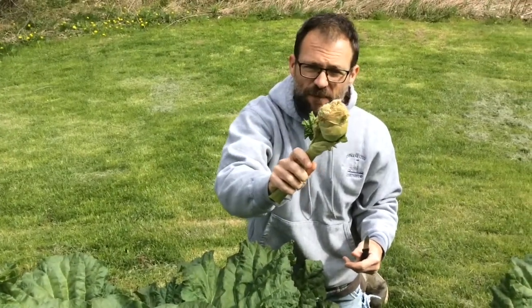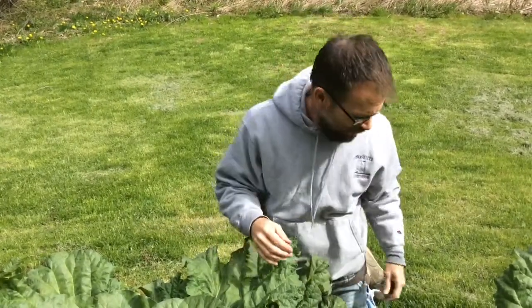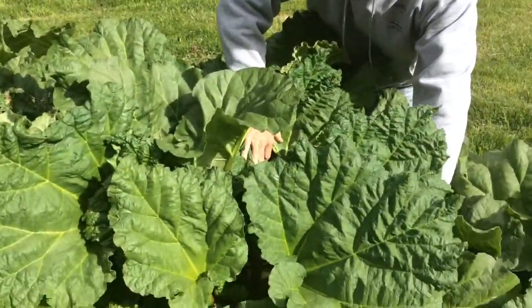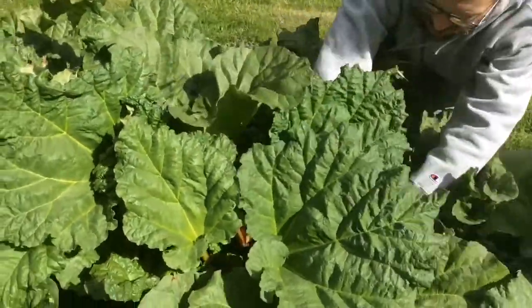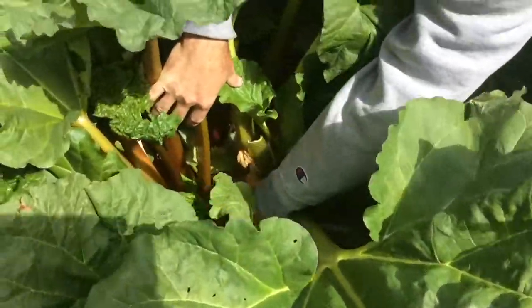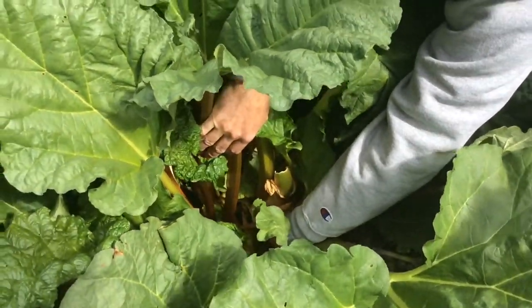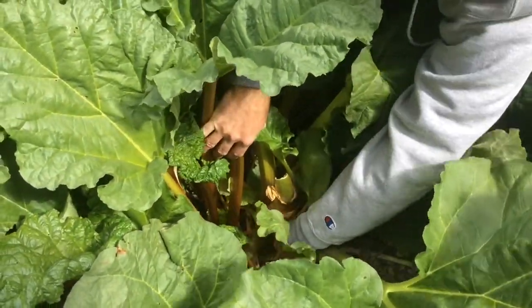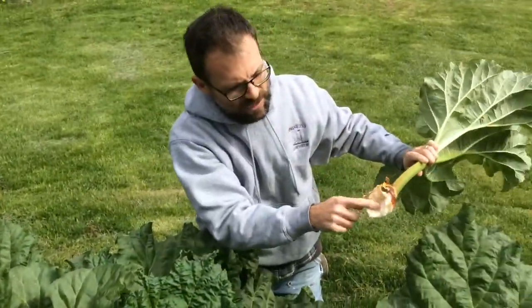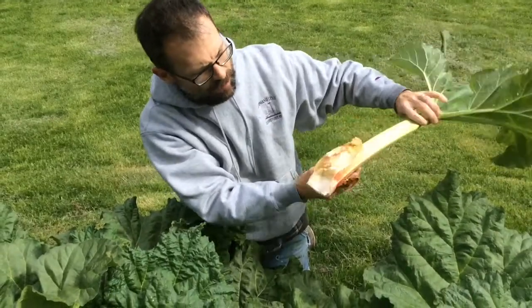When it comes time to pick rhubarb you don't actually cut it. I'm going to put my knife down and look for the biggest fattest stems. Come in here — oh there's one right there — and then what you do is put your hand down at the base of the plant and dislodge it, and it's going to make like a dislocating sound. You can tell you've done it right when you see the cup, the spoon where it attached to the main part of the plant.